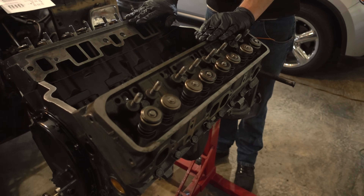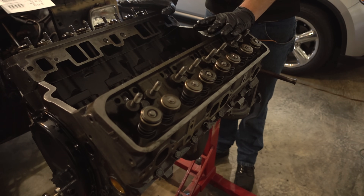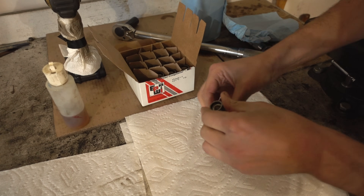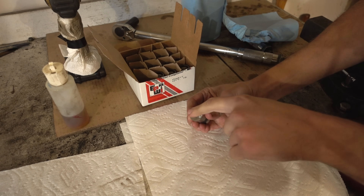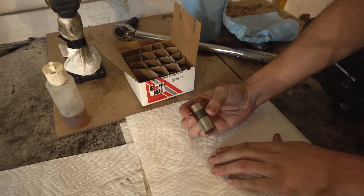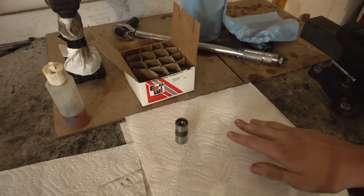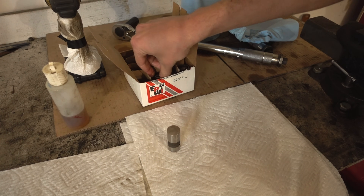Next up is getting the lifters in, the push rods, the rocker arms, and getting all of that adjusted. We have our new lifters — 16 of them of course. All we're going to do is put some molly on the face and engine oil on the outside and drop them all in. It doesn't matter where they go since they're all new. I just double-checked all the lifter bores and they're all still super clean, so once we grease them all these will be ready to drop in.